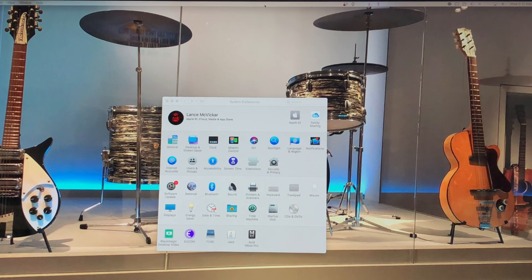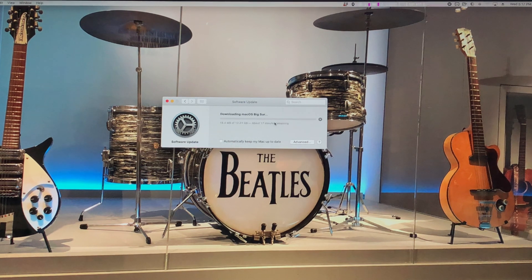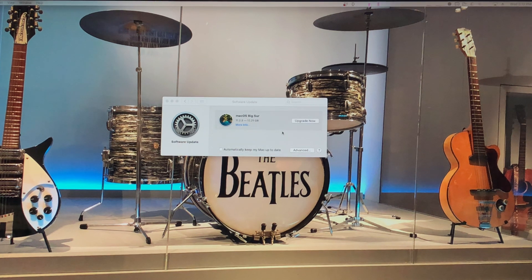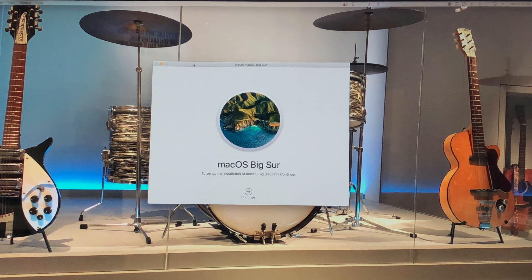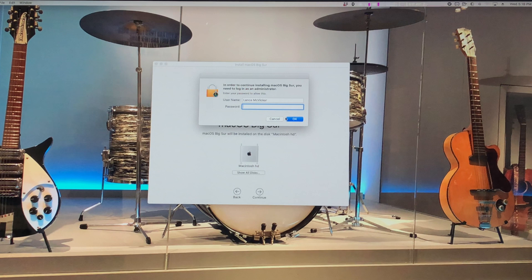Thanks to OpenCore you can just use the typical Software Update in System Preferences and hit Update Now, which is going to download the Big Sur installer. We're going to fast forward through that, and once we get done we're going to hit Upgrade Now. This window opens up, then you agree to Apple's lengthy terms, and then we hit Continue. Type in your administrative password and hit OK.